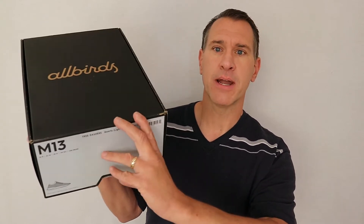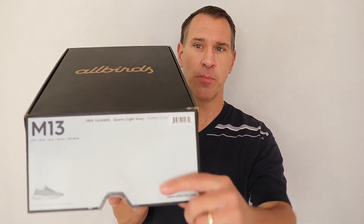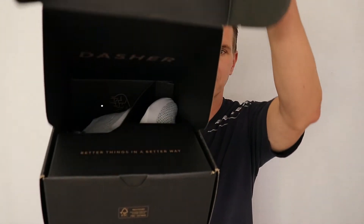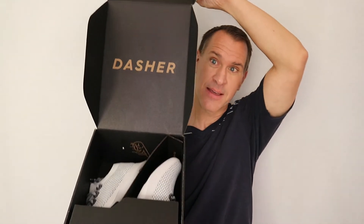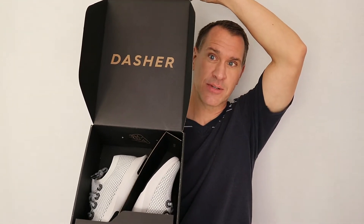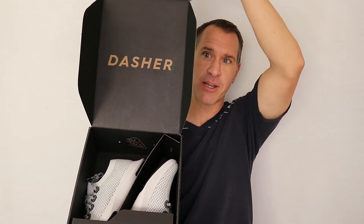I am going to open it up and let you see what the presentation looks like here. It opens this way and this comes up. And then you've got your shoes in there — a pretty nice box, a little presentation for you here.